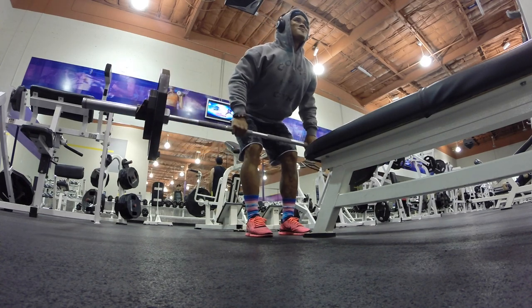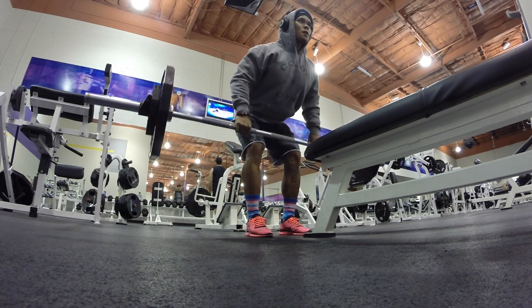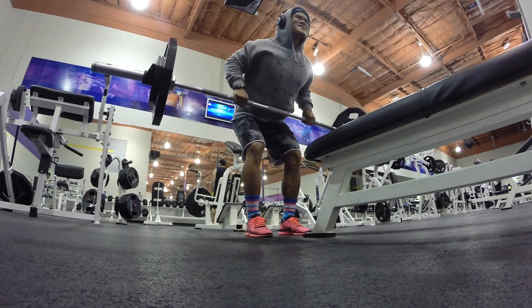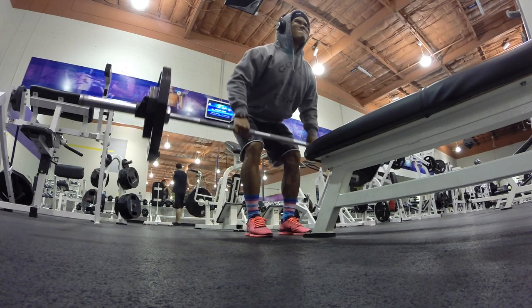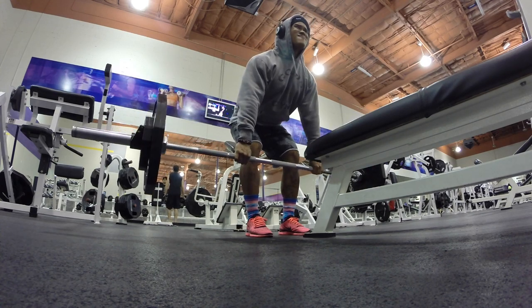This day we came in focused just on volume and time under tension, so we pretty much just focused on getting a nice pump, feeling the muscles tear, kept the weights really light, and kept the rest time shorter than usual.